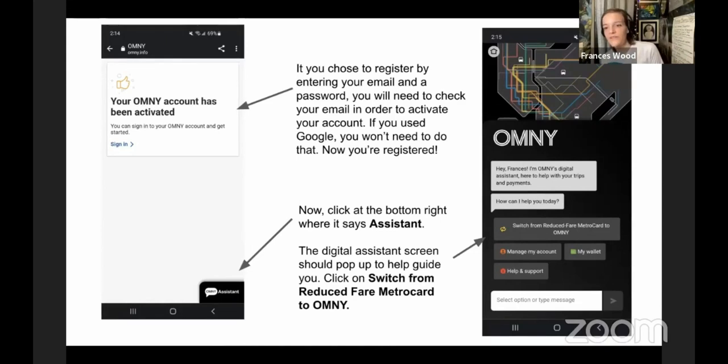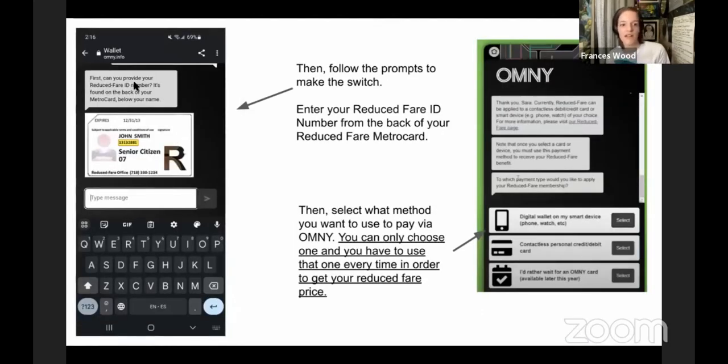They've built a digital assistant to help you through the process of switching your reduced fare MetroCard over to an Omni payment method. Once you're in your account, click where it says Omni Assistant and the digital assistant screen will pop up to guide you. You should have your reduced fare MetroCard with you — you'll need the number on the back of it. The assistant will greet you by name and ask how it can help. Click where it says 'Switch from reduced fare MetroCard to Omni,' and it will then ask you to provide your reduced fare ID number, found on the back of your MetroCard below your name.